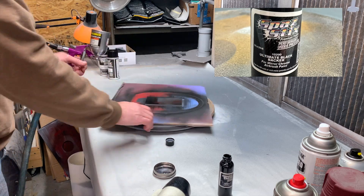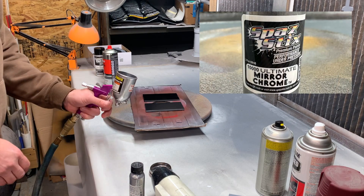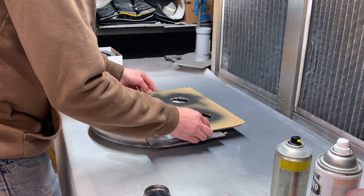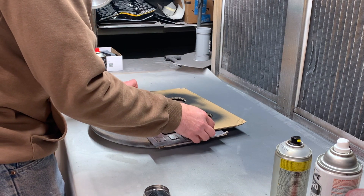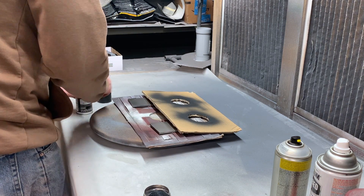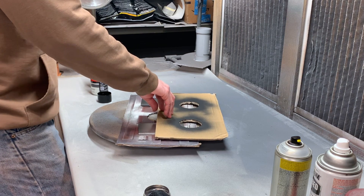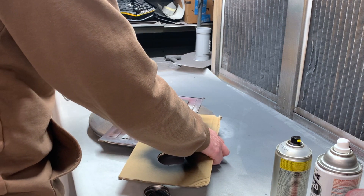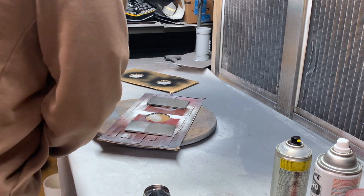Some new products in this build: this is the Spaz Stix ultimate black backer for my Spaz Stix silver chrome. Once we got the chrome down, I tried a couple different varnishes over it. It turns out Spaz Stix actually makes a chrome ultimate clear coat — the aerosol for mirror chrome. I tried that out but did not have good luck with it, so I'm going to continue to stick with my Montana varnish gloss spray that I've always used.